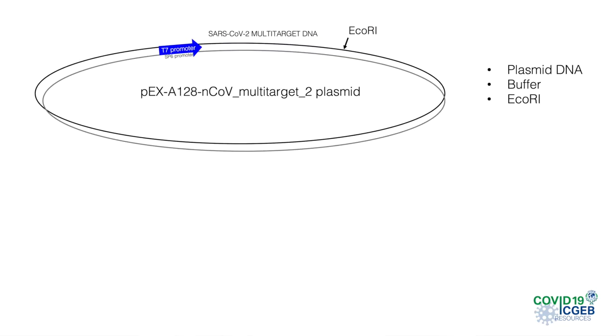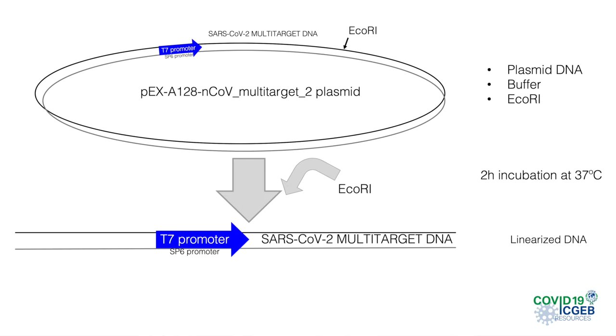The plasmid DNA contains a strong phage promoter driving transcription, which is the T7 promoter in our case, and it also contains the EcoRI restriction site that will be used to linearize the plasmid. In this reaction, we will incubate about 25 micrograms of plasmid DNA with the restriction enzyme EcoRI in the appropriate buffer for about 2 hours. We then have to check the result of the reaction on an acrylamide gel before proceeding, and if necessary, we can add more enzyme and incubate for a longer time.